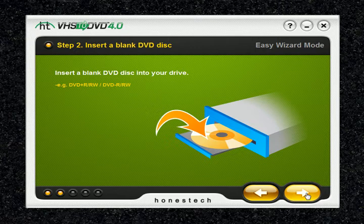Also note: make sure your disc drive is capable of writing to a DVD or Blu-Ray disc. Most DVD-ROM drives are able to play DVDs but are unable to write to them. DVD-RW drives, on the other hand, are capable of both reading and writing DVD discs.